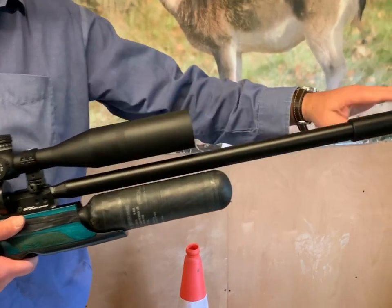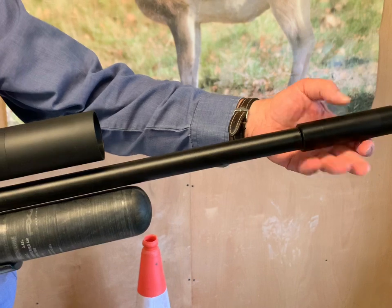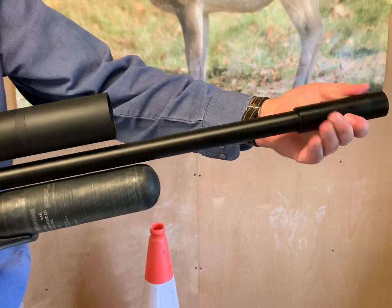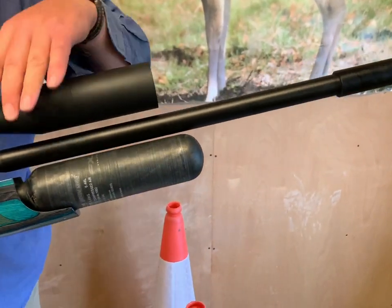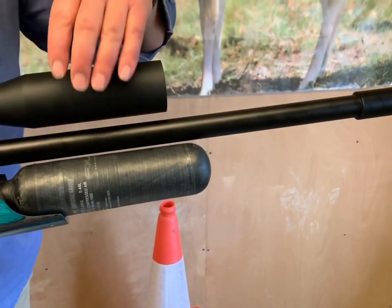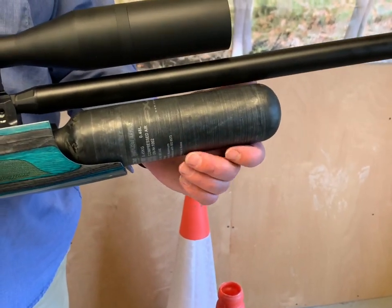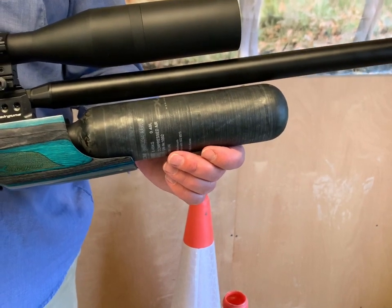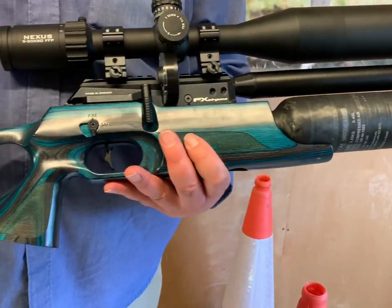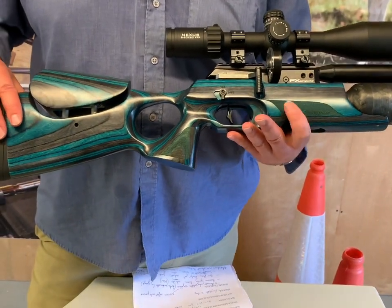If we just look at some basics first, we've got a sectional silencer there — these different sections unscrew and that threads onto the front. FX have actually changed the specification of this Crayon since it was first introduced. It used to have a telescopic shroud but that's now a fixed shroud, so it's a full length shroud. You've got the buddy bottle configuration so you're going to get 400 to 450 shots out of a charge.